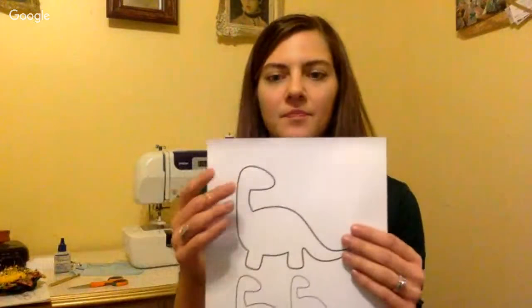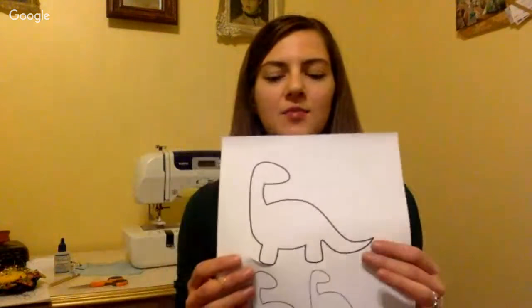You can trace your shape onto the fusible web — onto the paper side. Fusible web is great because it's kind of see-through. You can tell by feeling that the web side is rough and the paper side is smooth. Keep in mind when doing appliqué that you want your shape to be mirror-imaged, because when you put it on your fabric it's going to be flipped. So if it's a letter, make sure it's printed out backward.